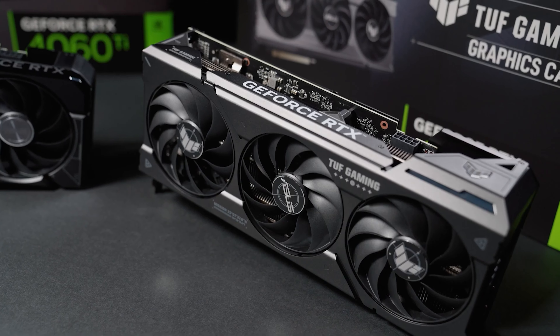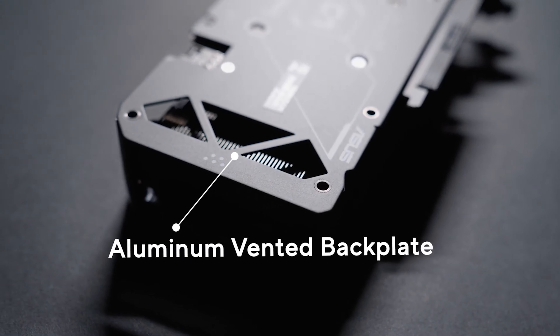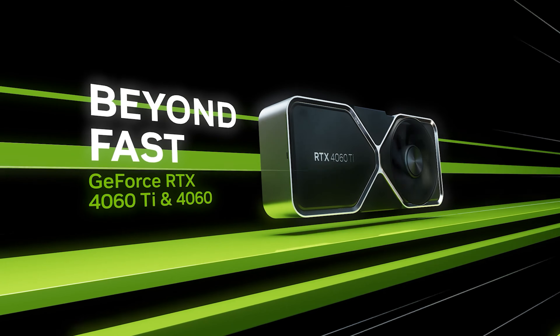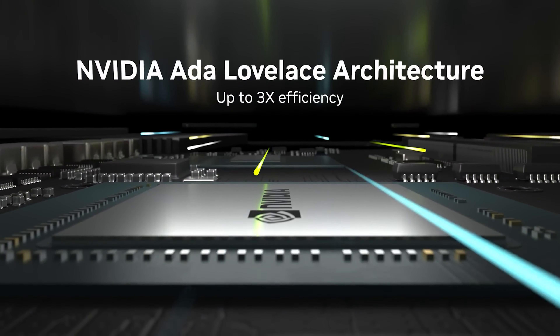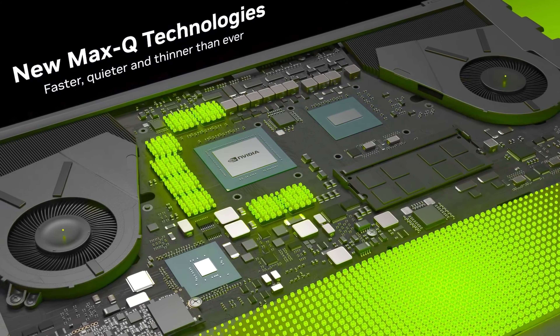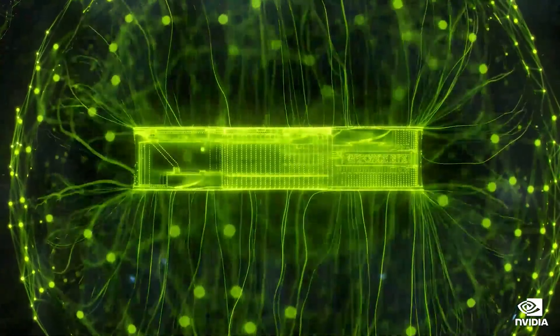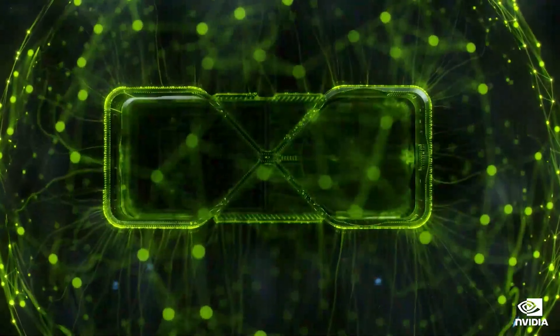The GeForce RTX 5060 is listed at 170W, which is 55W higher than the RTX 4060 and 10W higher than the 4060 Ti. This marks the single largest power bump over the predecessor — plus 48% over the 4060, and plus 6.25% versus the 4060 Ti.